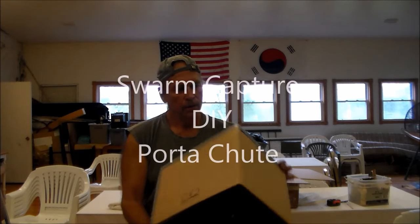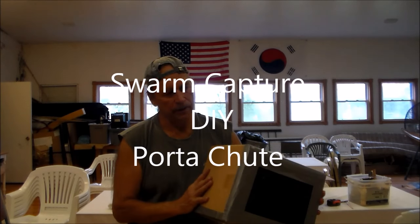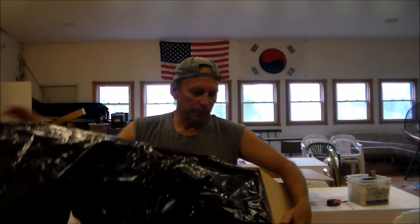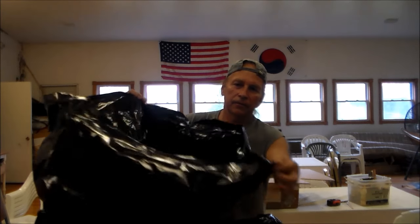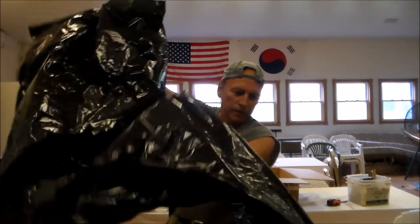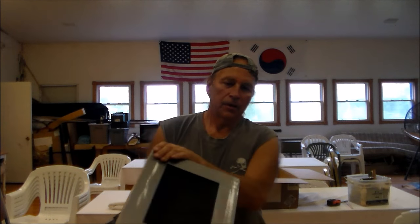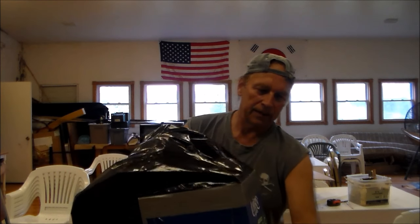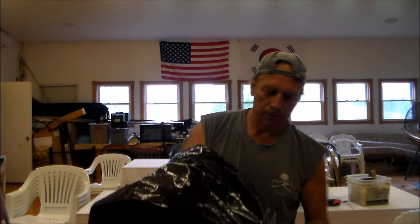Hello my friends. Here is my capture box, the port-a-sheet. I have about 10 feet of plastic opened on the one end. You go around the swarm and take the swarm down into the box. The box has ventilation in the bottom and it can slide apart, making easy access to putting the bees into the hive.